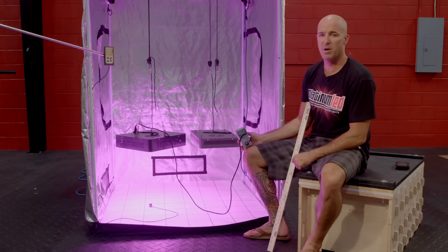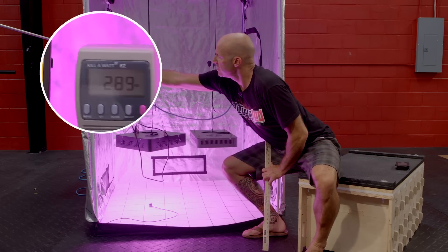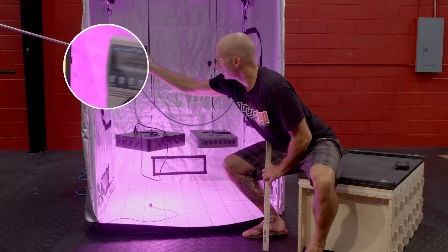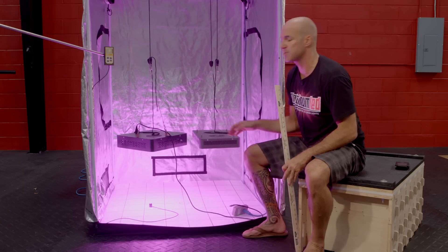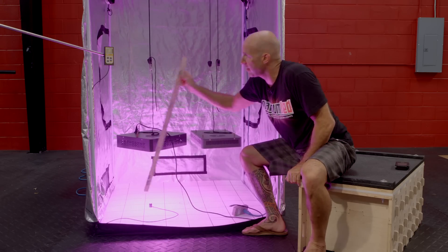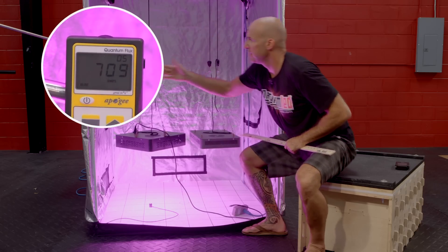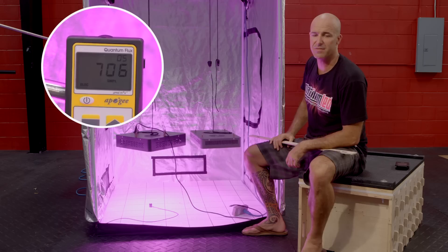The first thing we're going to do is verify the wattage draw. The wattage draw of the Mars 2 is reading right at about 289 to 290 watts. Next, we're going to give a center PAR test reading at 18 inches of height. We'll verify that to be 18 inches, kick on our MQ200, and we'll see that the PAR reading is right at about 707 micromoles at 18 inches of hanging height.